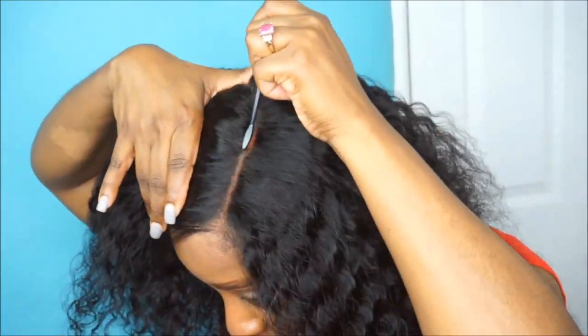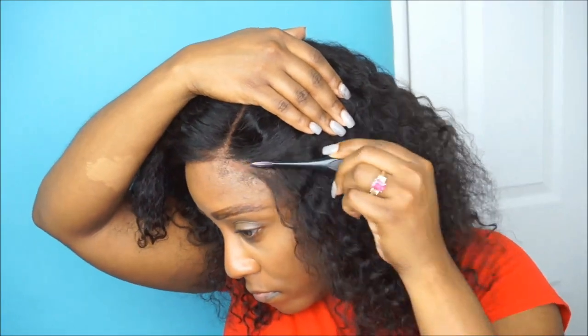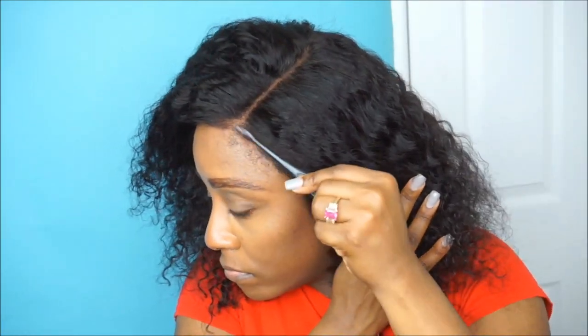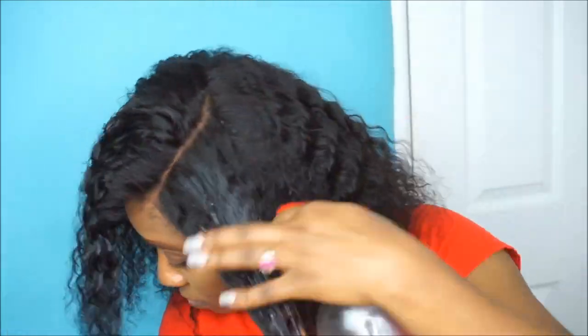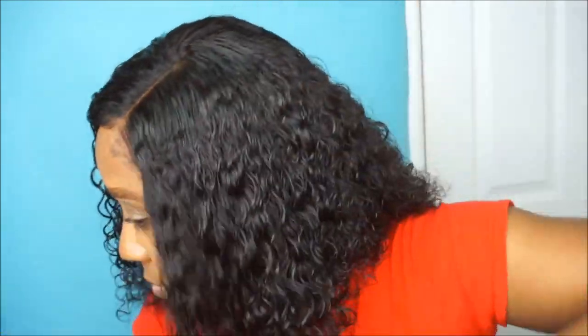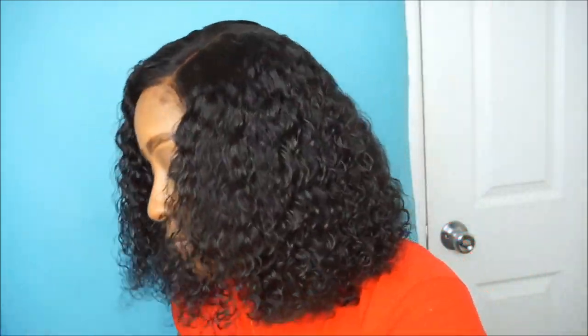I went ahead and sewn the lace part down and that's pretty much it. This unit is not going anywhere. I pushed in the wig combs that come inside of the unit into my braids, and as you can see, this unit fits very snug to my head — it's not going to be sliding back. The good thing about sewing down your unit is that a lot of times you do not have to apply any type of glue, tape, got-to-be gel, or got-to-be free spray to the front of your lace, because you've already sewn it down.